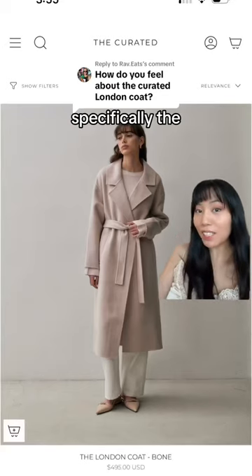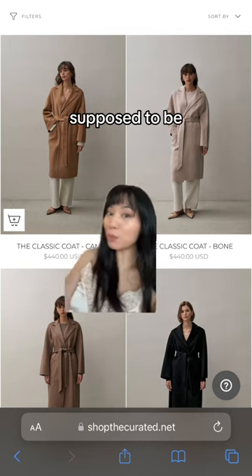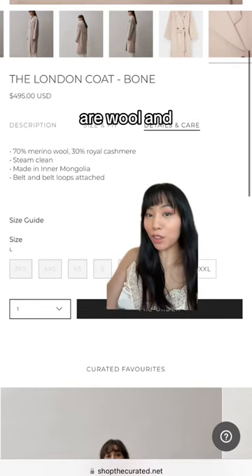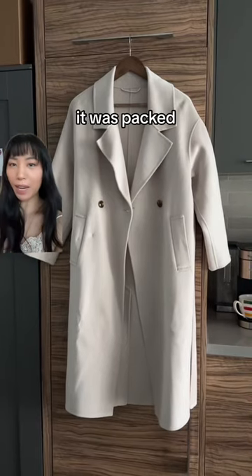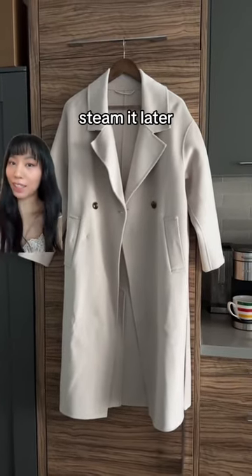Let's review Curated, specifically the London coat. This brand is very minimal, very Scandi style, and it's supposed to be a Max Mara dupe. Their coats are wool and cashmere. When it arrived, it was packed in a small box — it did relax a bit, but there's still some creasing on it. I'll try to steam it later.